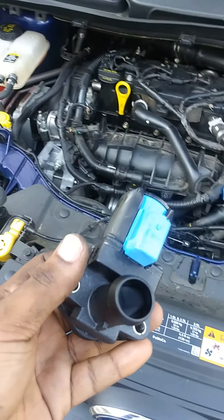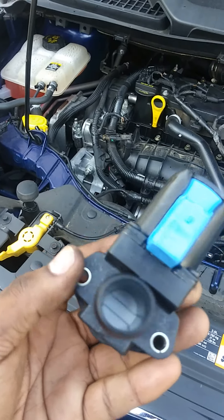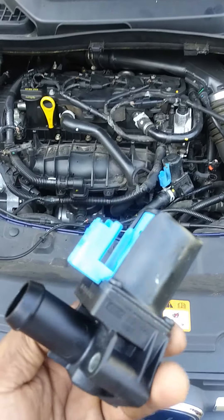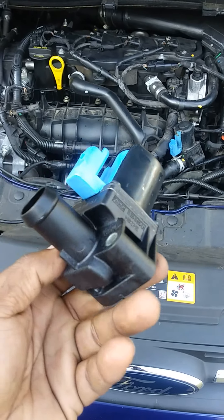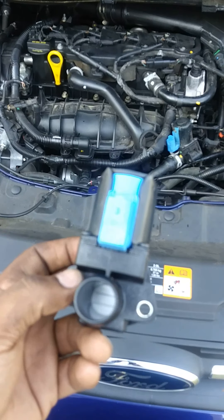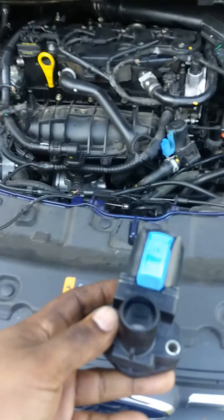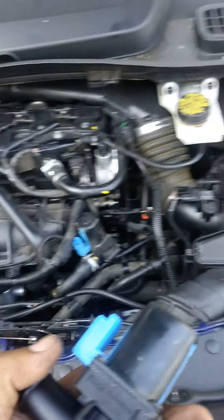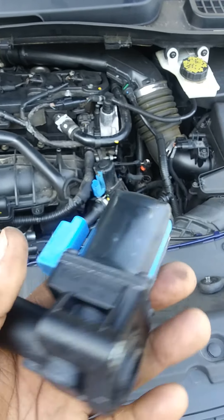This part was about 50 bucks on Amazon, so if it's cheaper than the dealership, go ahead and look on Amazon and look for it.